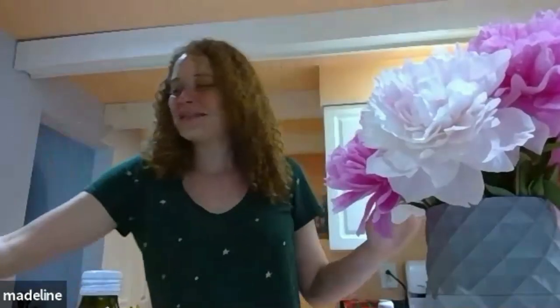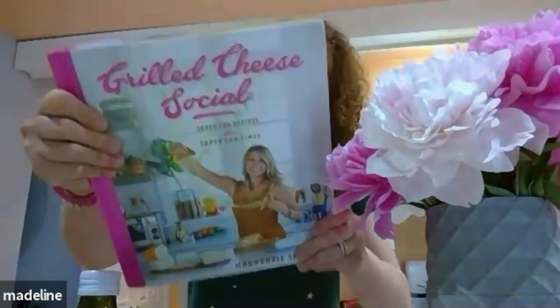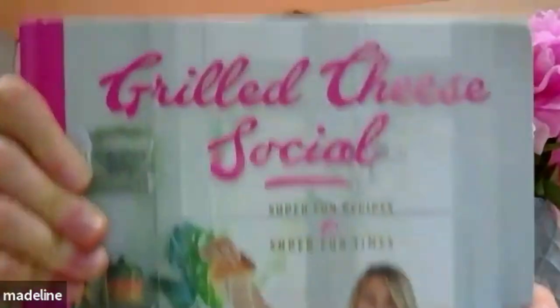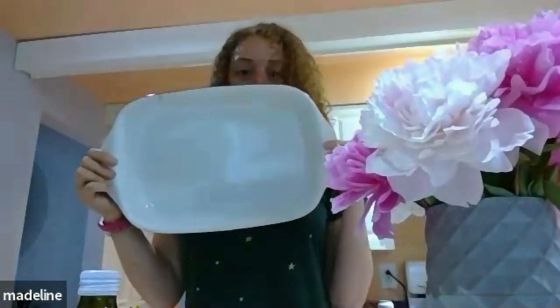Alright, we're ready! I'm making my favorite recipe with you guys. I learned about this girl on Instagram — her name's the Grilled Cheese Social, her name's McKenzie. I found her on Instagram and she was making this pasta and I fell in love with it and haven't stopped making it since. It's super easy — just take your baking dish.